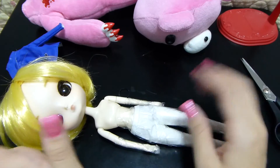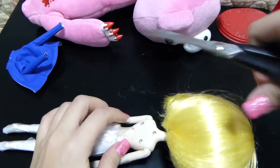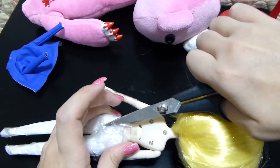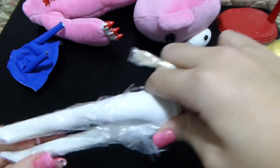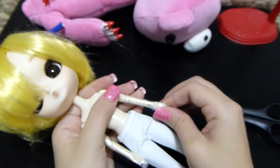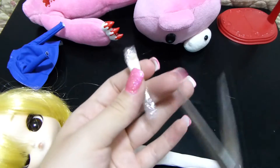Just looking at the body, it's very similar to Obitsu doll bodies — they've got a peg system going on, so certain parts can pop out and you can pop them back in. It's nothing too terribly scary. If something does happen to pop off, you can easily just put it back on.